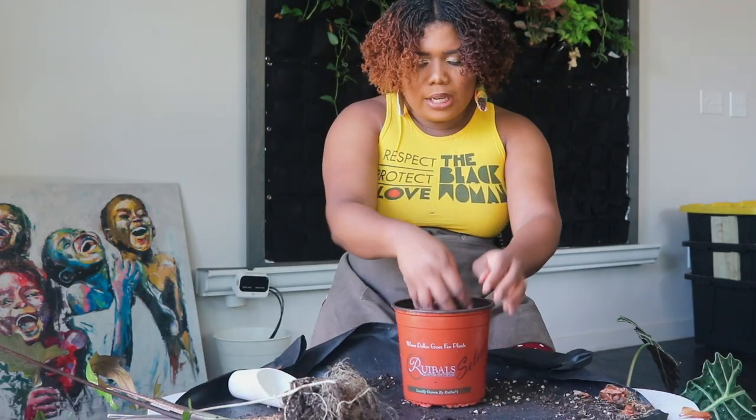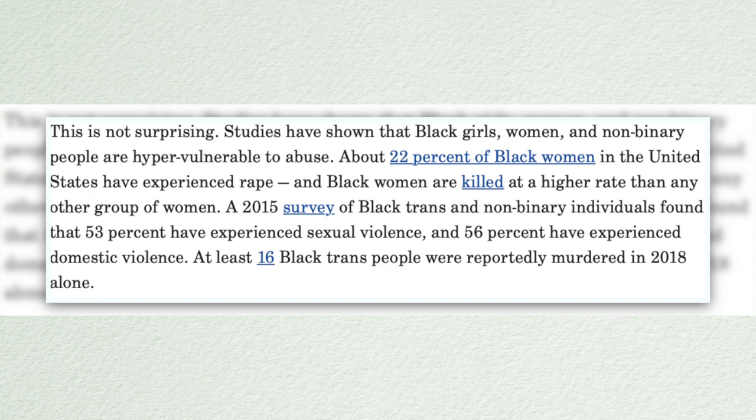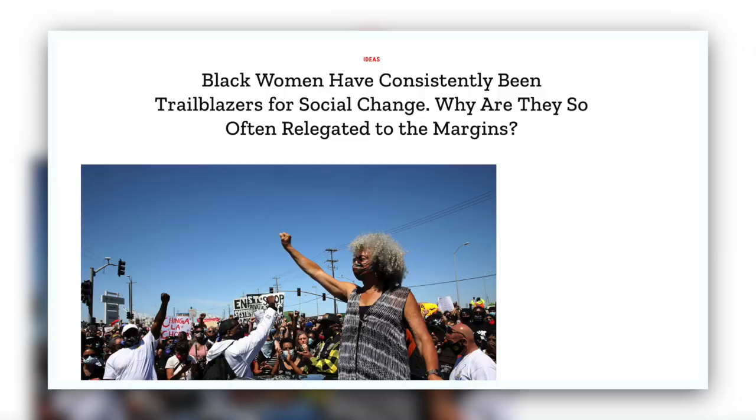I'm going to mix all this together — like if we were all together on ensuring that Black women got the help we need, that Black women are listened to daily, that Black girls have the outlet they need to tell when they've been molested, raped, or experiencing domestic violence, we'd be much better as a society and as a community as a whole.